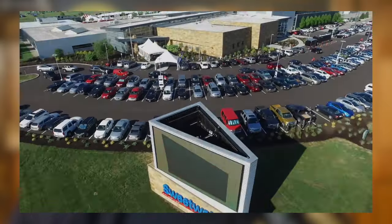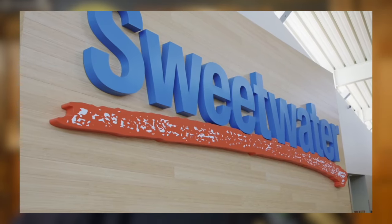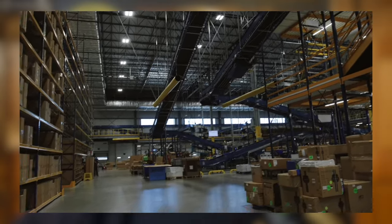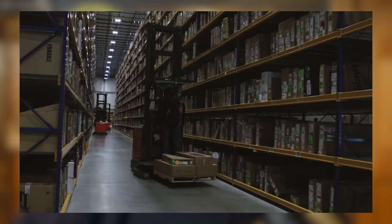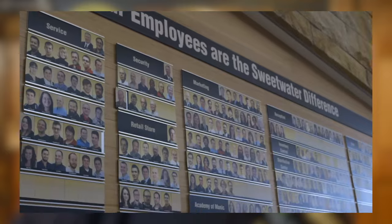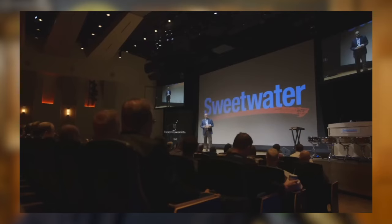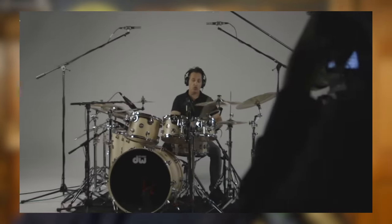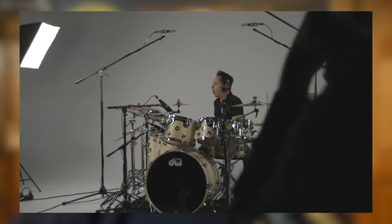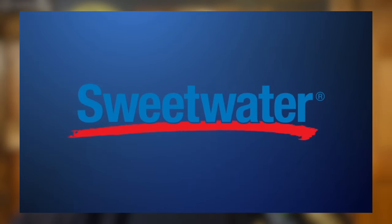Before we get too far along, let me tell you a little bit about the sponsor of today's video, Sweetwater. Sweetwater is the largest online retailer of musical instruments and pro audio equipment in the United States, and they pride themselves on always having the best prices, availability, and of course, their world-class customer service. I've personally relied on Sweetwater regularly for well over 10 years, and I can't recommend them enough. Whether you're looking for small accessories like sticks and heads, or full kits and instruments, I hope you'll consider shopping with Sweetwater and using my links below to let them know I sent you their way.